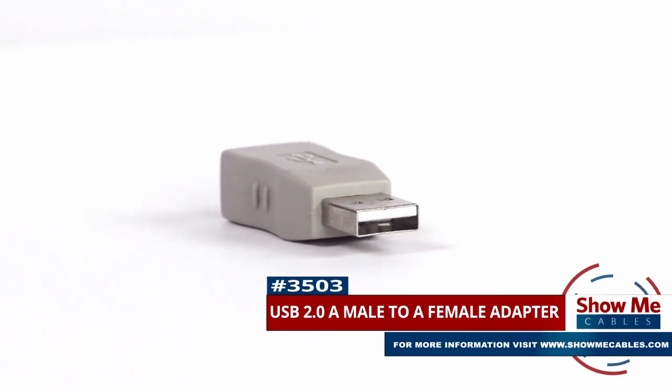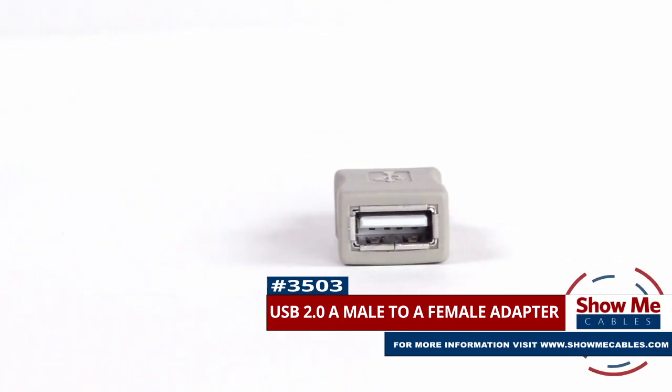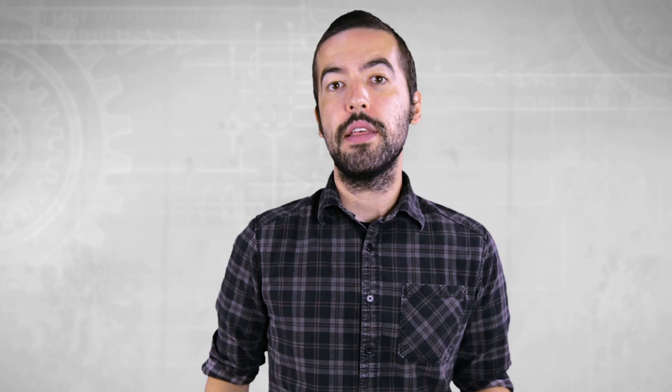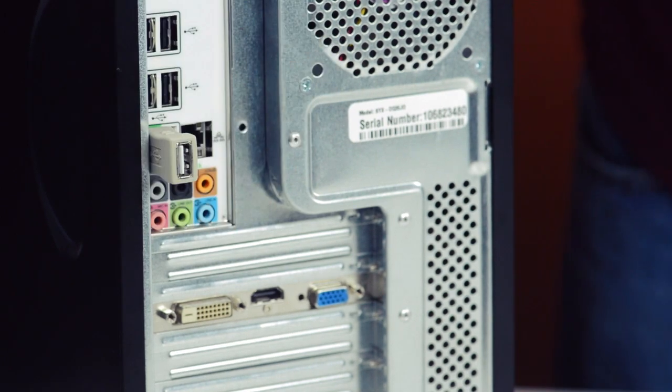This is the USB 2.0 A male to A female adapter. It features a USB 2.0 type A male on one side and a USB 2.0 A female on the other side. The adapter is what is called a port saver, which means they can help save wear and tear on your actual equipment by plugging into the adapter instead.